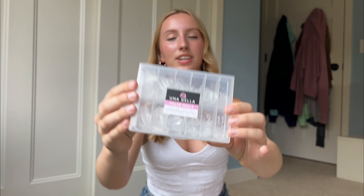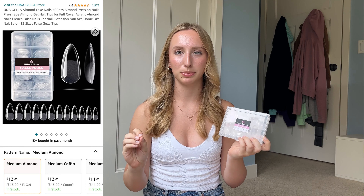In today's video I'm going to be sharing my favorite products with you as well as showing you how I do my own nails at home. One of my favorite products for the actual Gelux nails that I like using is from Una Jella. You can find these on Amazon — they're pretty cheap and they come in a bunch of different shapes.